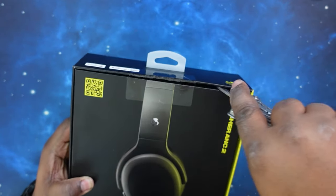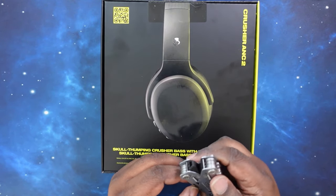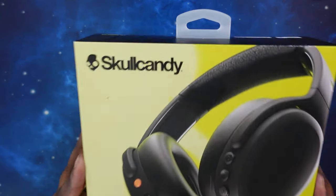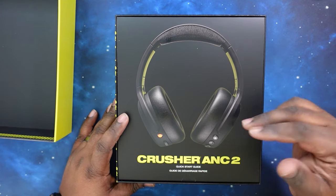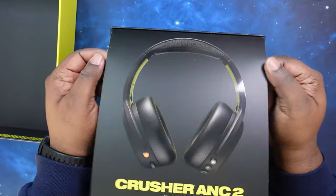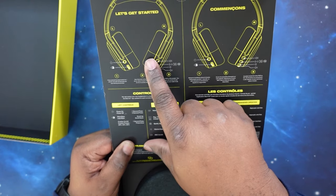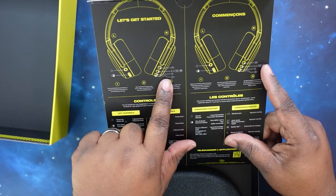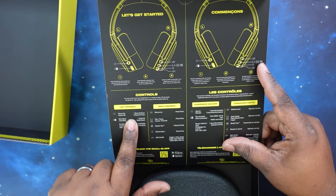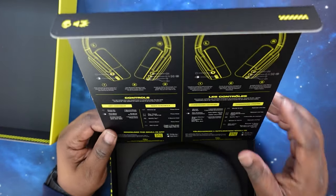Shout out to my man Aram. Right off the top you got the Skullcandy Crusher Quick Start Guide. It's part of the box — flip it over and it gives you all the information in English and Spanish, button controls, written options to follow along. It also gives you the QR code to download the Skull IQ app. We'll come back to that in a second.